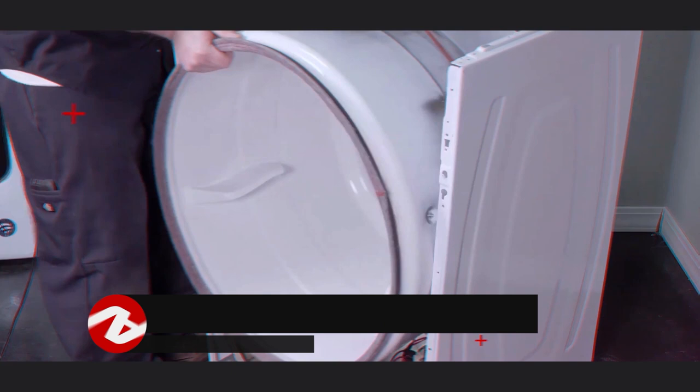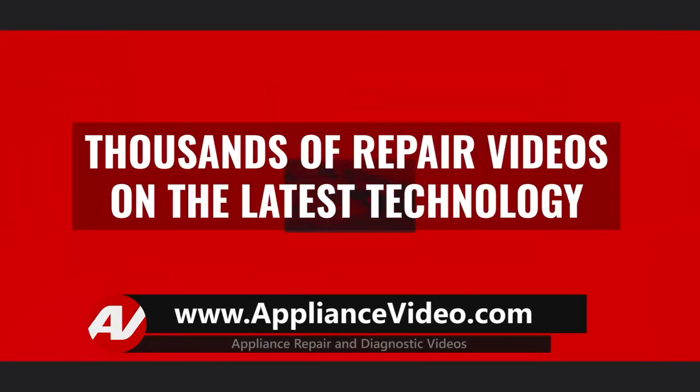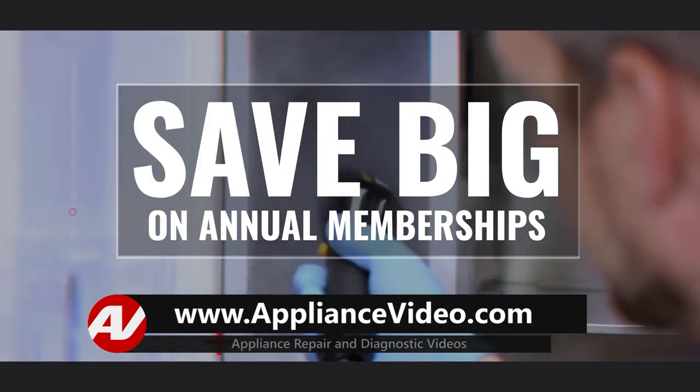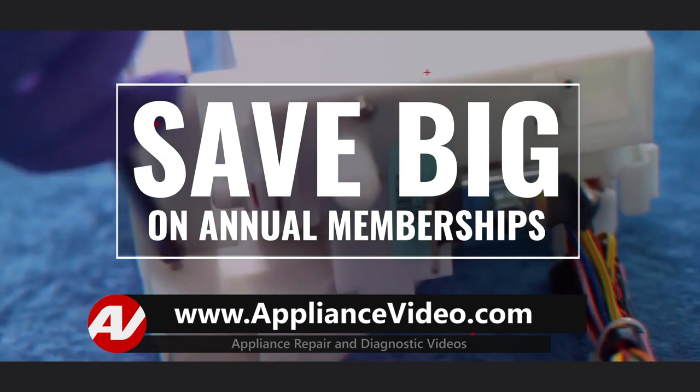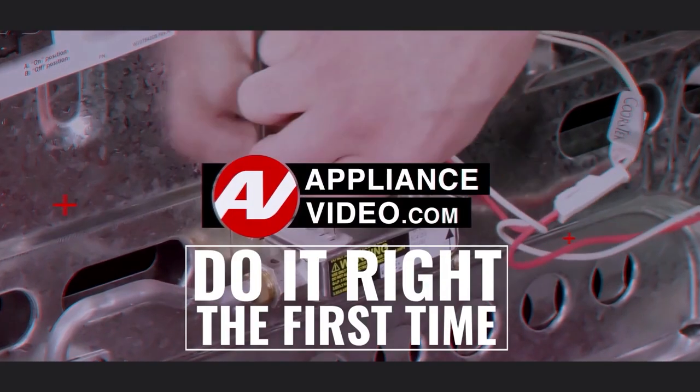Be sure to visit ApplianceVideo.com where you will find thousands of repair videos on the latest technology. For a limited time, you can save big on an annual membership and take advantage of all of our premium benefits. ApplianceVideo.com — do it right the first time.